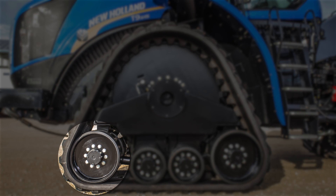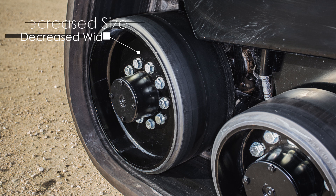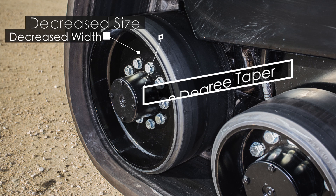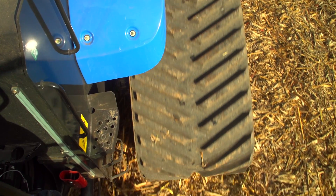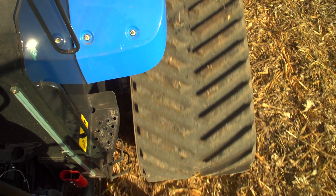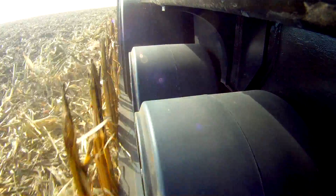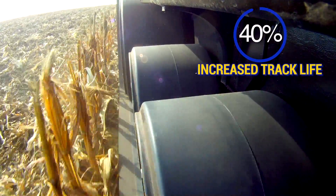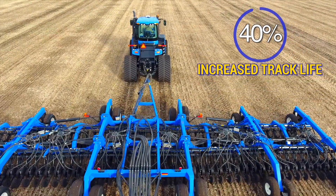Also new for model year 17 are changes to the front idler. The diameter has decreased in size and width. The new idler shape also has a 2-degree taper on the outside. Product testing shows these design changes will greatly influence how traction lugs engage the ground, increasing track life expectancy by 40% compared to previous designs.